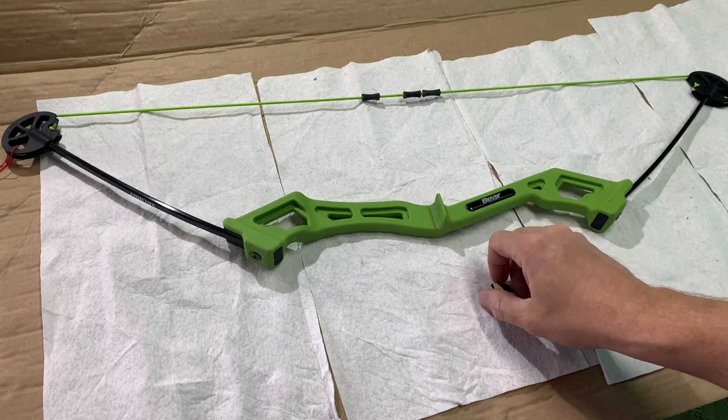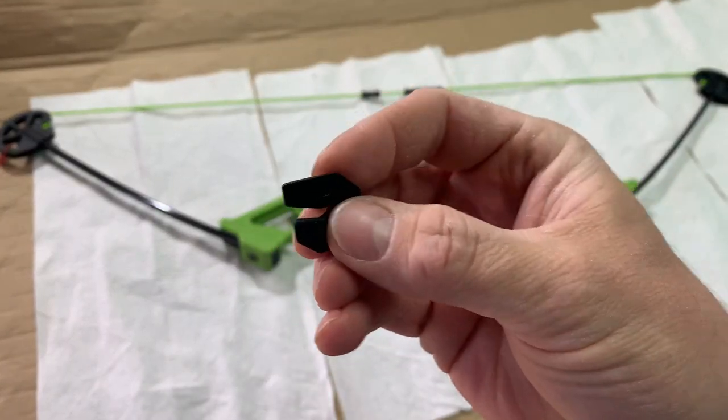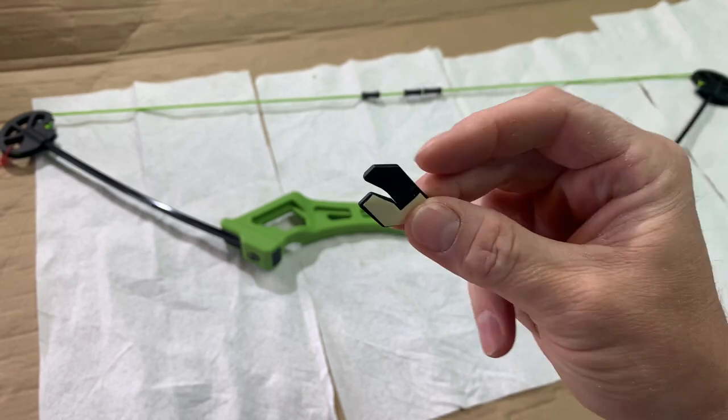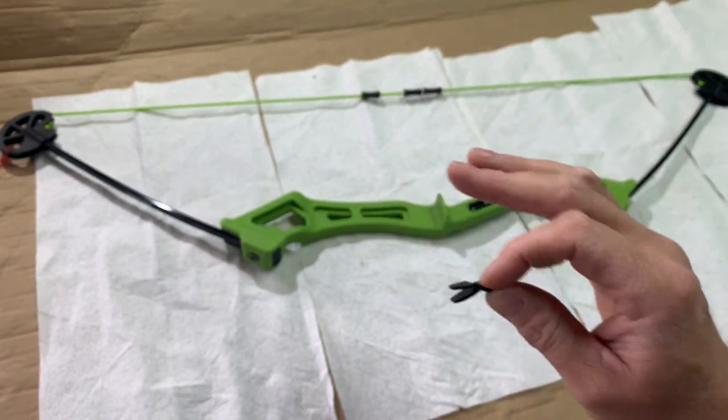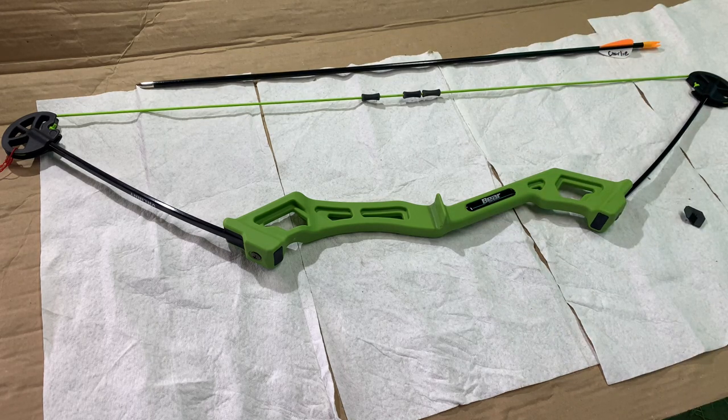This video is for the Bear Valiant arrow rest setup. Here's the arrow rest — it comes in a little baggy with the Valiant bow for the kids. There's no indication of how it goes on, so here's a little tutorial. It's pretty quick and easy to set up.